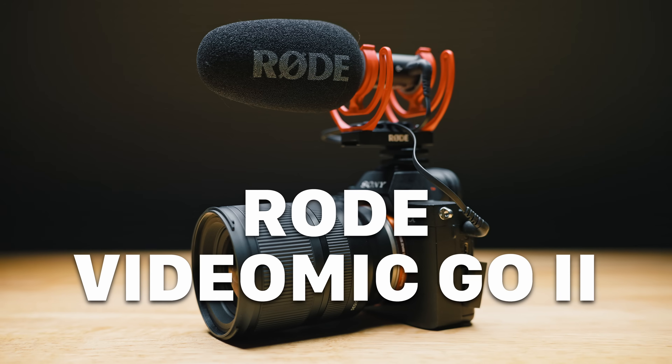What is up people, Donny here, and today we're gonna be taking a look at — and I don't say this lightly — my new favorite on-camera microphone, the Rode VideoMic Go 2.